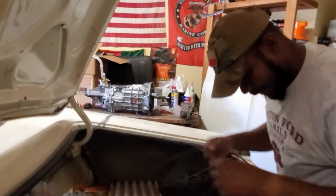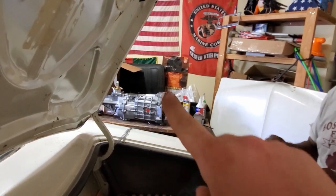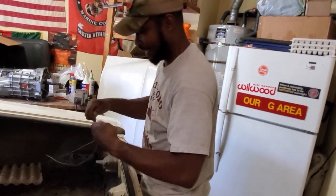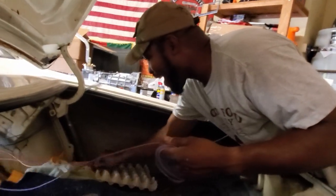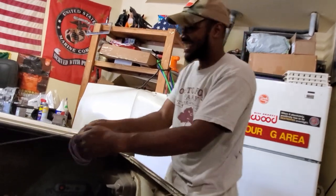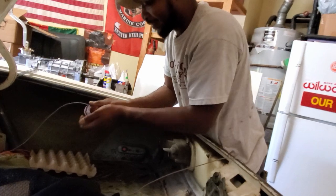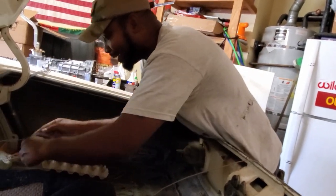The only thing I need to do is get a sensor for the transmission so when I put it in reverse it actually activates the reverse lights. You know, I don't plan on going reverse - I plan on driving forward. I just want to go fast. But we're gonna need reverse somewhere in the midwest when you go to a dead end and have to back out.